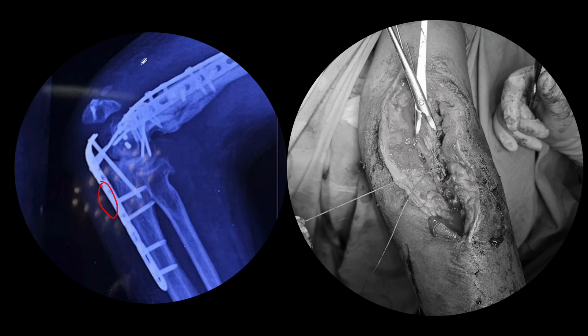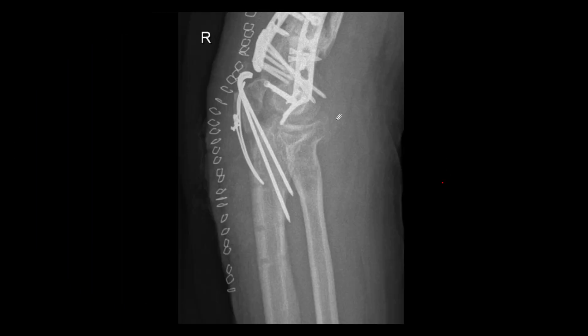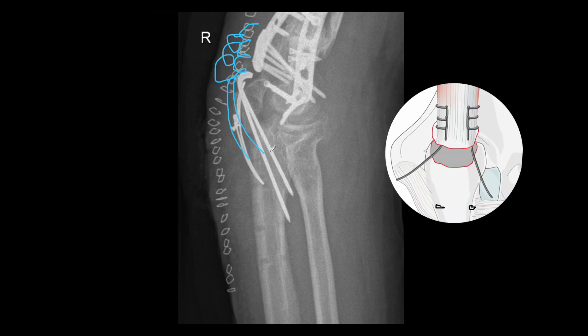What we did was again the same thing — we secured multiple Krackow bites in the terminal part of the triceps, made drill holes through this small fragment, and secured this small fragment to the proximal ulna. Even though the reduction is not very good because most of the fragment had already resorbed, the triceps has now been secured to the proximal fragment. You see there are two holes — one hole here and one hole here. The second hole is for a tension band we created to give extra stability, and one hole is for repairing the triceps directly to the proximal ulna spanning this small avulsion fragment.